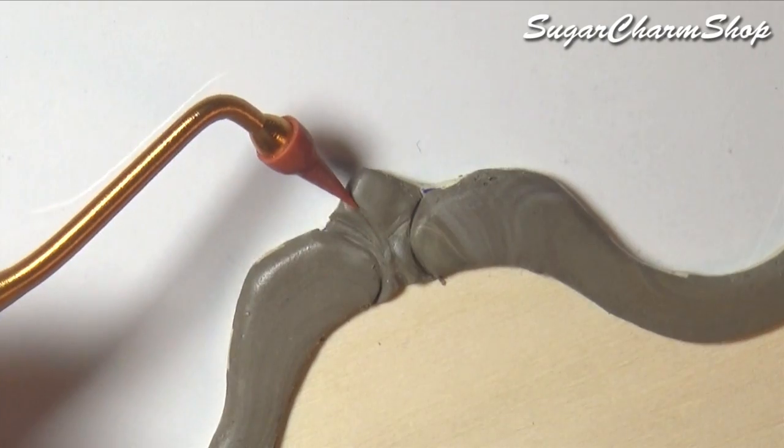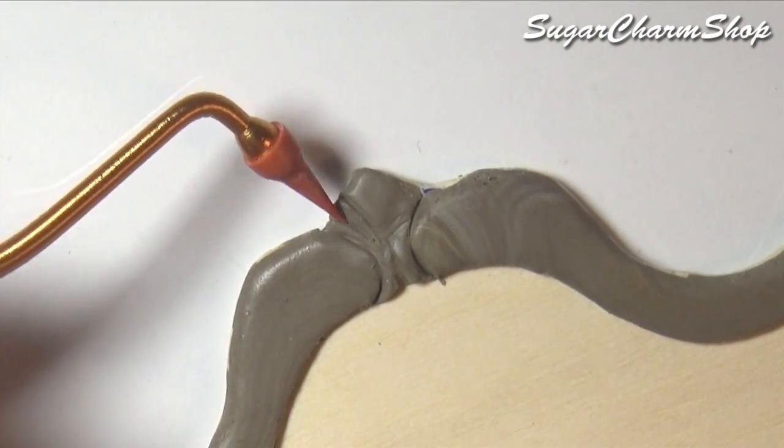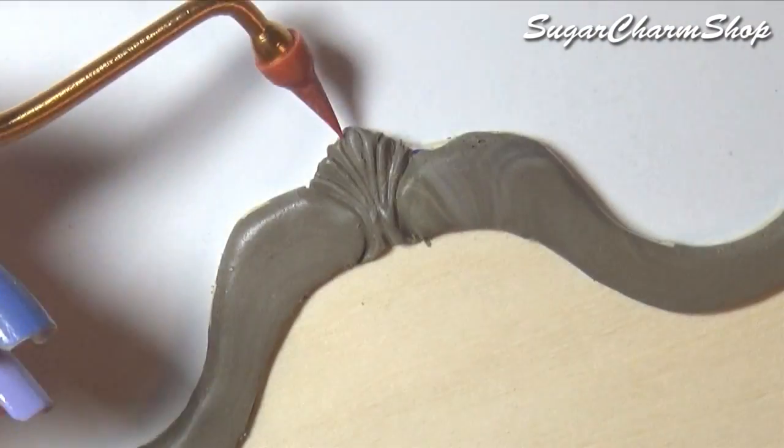Usually I do prefer carving the design into the actual wood, but I just want to show you a different method if you find that easier.